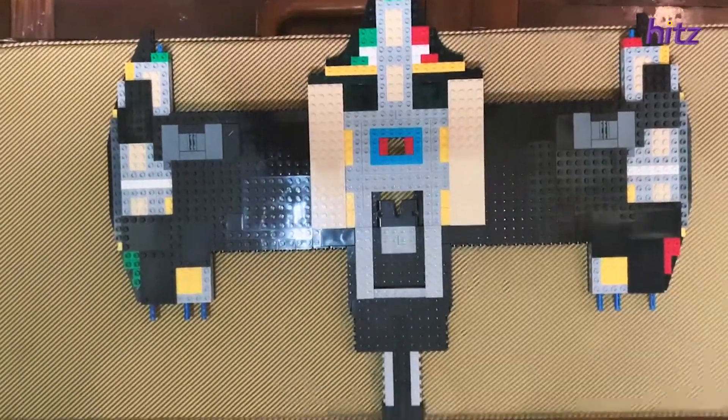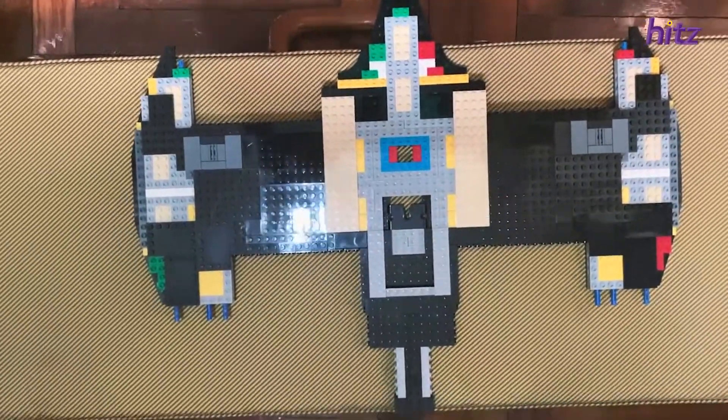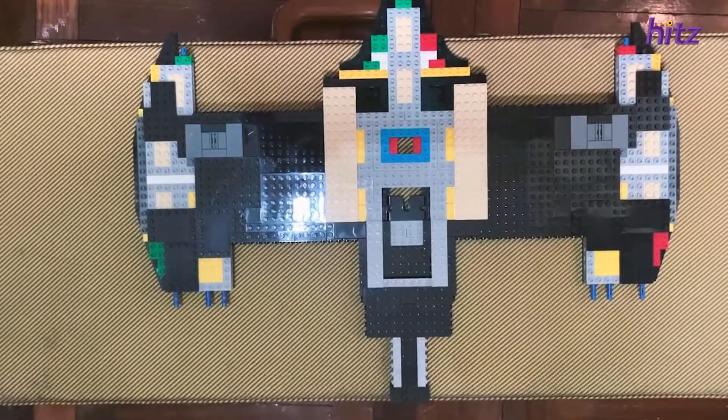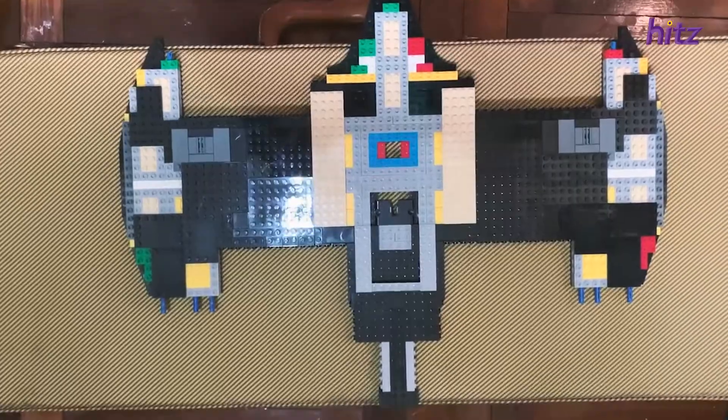I'm going to show you another view — I think it looks pretty good. This is the only thing I could find that would contrast the color of the Batwing, which looks like the Batwing wing, but it's getting there and I'm quite happy.